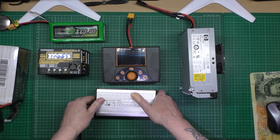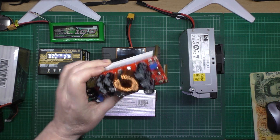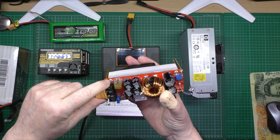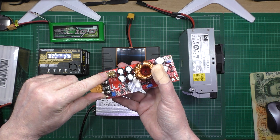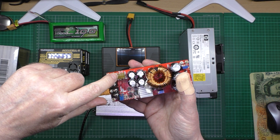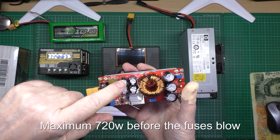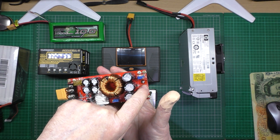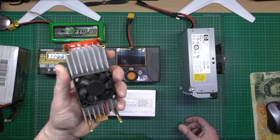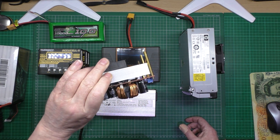When you buy a Chinese power supply like this that says 1400 watts, don't take that at face value. If you look at the fuses, they're 30 amp fuses — that's 60 amps in parallel. When you calculate that against the output voltage, there is no way at 75.6 volts you'll be able to output 1400 watts. It probably won't even pump 700 watts to be honest.